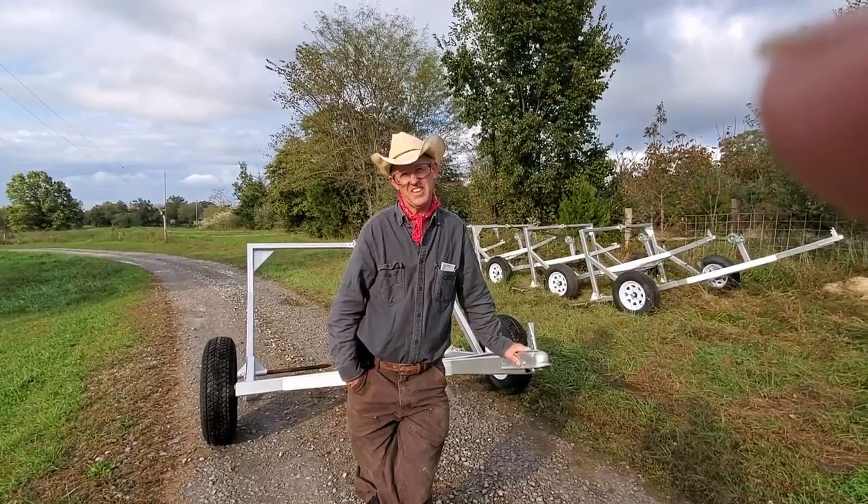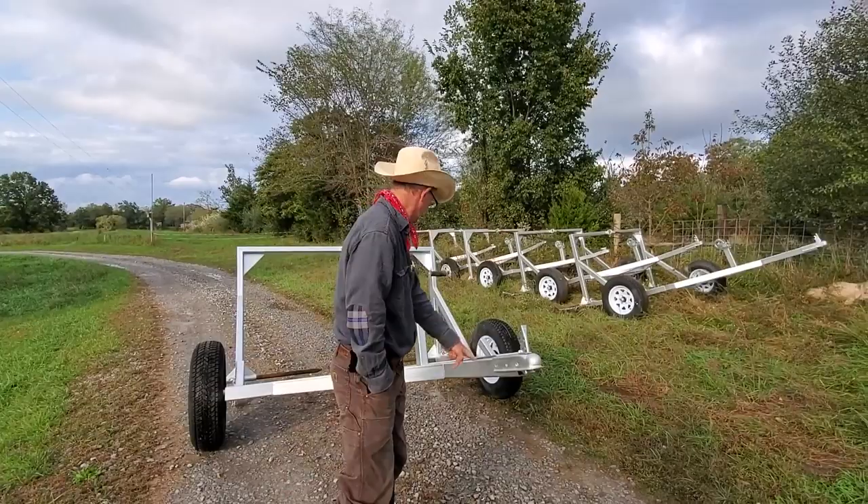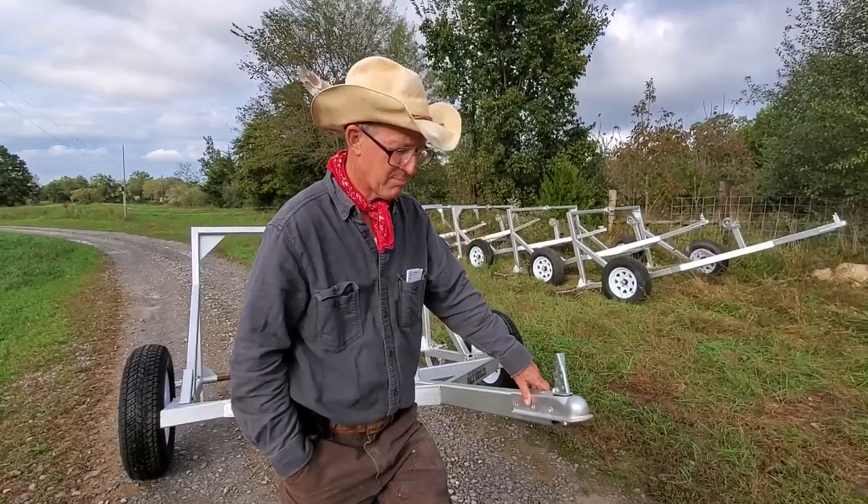Good day folks, this is Greg Judy at Green Pastures Farm. Today we're going to talk a little bit about what we call the Greg Judy Original Bail-In Roller. I've got a young guy that makes these for me now. This is the original design that I designed in 1999.